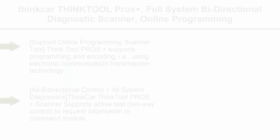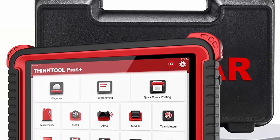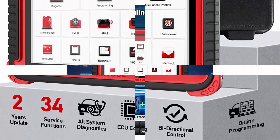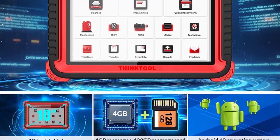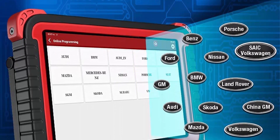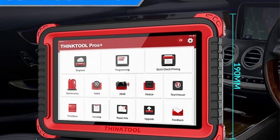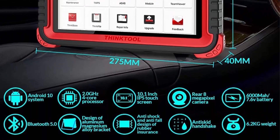Top 3: ThinkCar ThinkTool Pros Plus — Full System Bi-Directional Diagnostic Scanner, Online Programming, ADAS Calibration, ECU Coding, 34 Plus Reset, Car Code Reader, Professional Scanner Tool, 2 Years Free Update. ThinkTool Pros Plus supports programming and encoding using electronic communication transmission technology to write software-related control information to programmable EEPROM or Flash. Supports intelligent identification, convenient and fast operation. Supports Mercedes-Benz, BMW, Ford, Audi, Range Rover, Nissan, Skoda, Seat, Mazda, and other models.